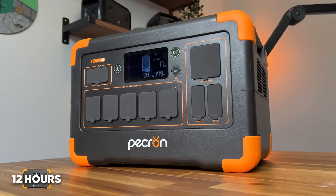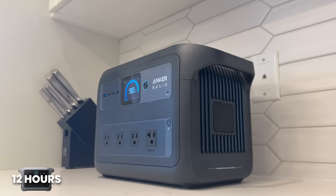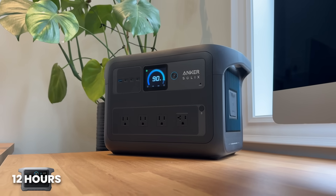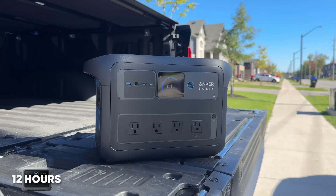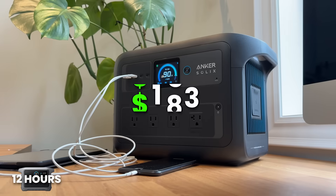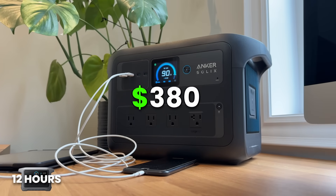If you want something more name-brand and you're not looking at the Pekron, we recommend the Anker C1000 Gen 2. It has the same battery size with a slightly bigger 2,000-watt inverter. The idle consumption is a bit lower at about 14 watts per hour, so over 12 hours it only uses 168 watt-hours idling — meaning you'd only need 818 watt-hours of storage. With our code at the time of filming, this unit also costs $380, which is a really good deal. In this case we'd recommend going straight for the Anker. If it comes off that sale, the Pekron is fantastic, but Anker has way better support and is a more trusted brand.